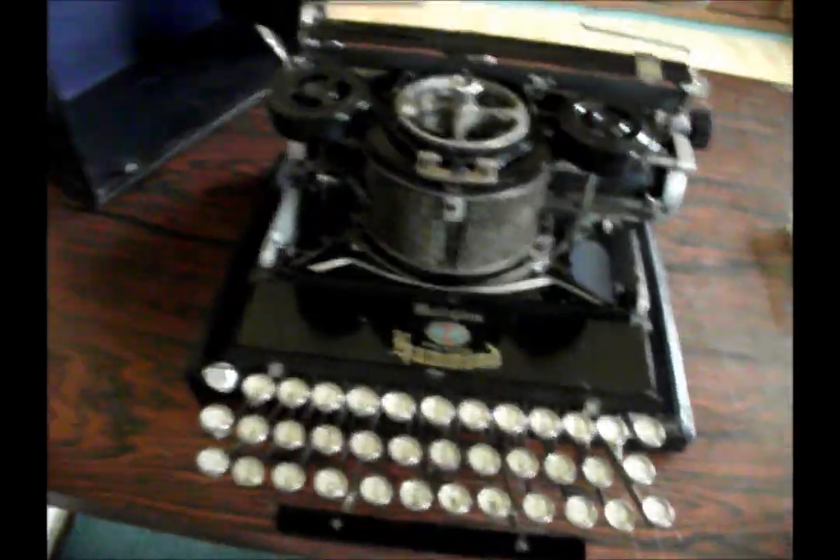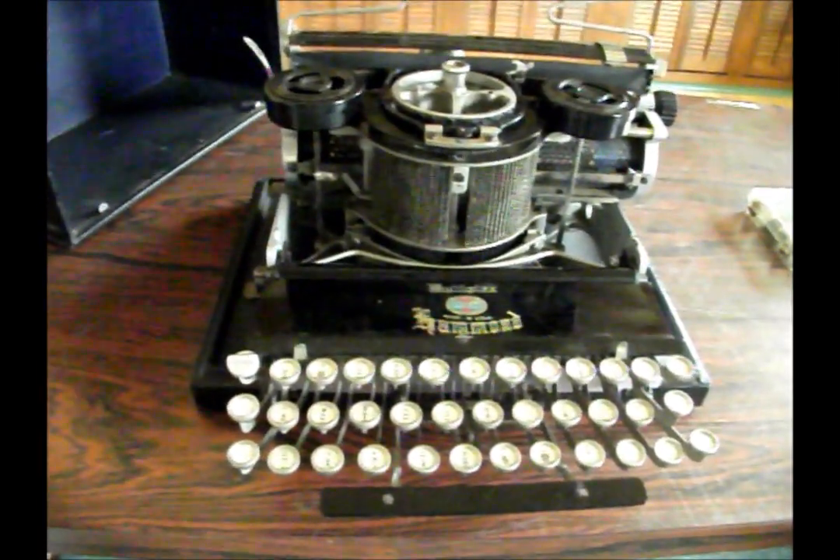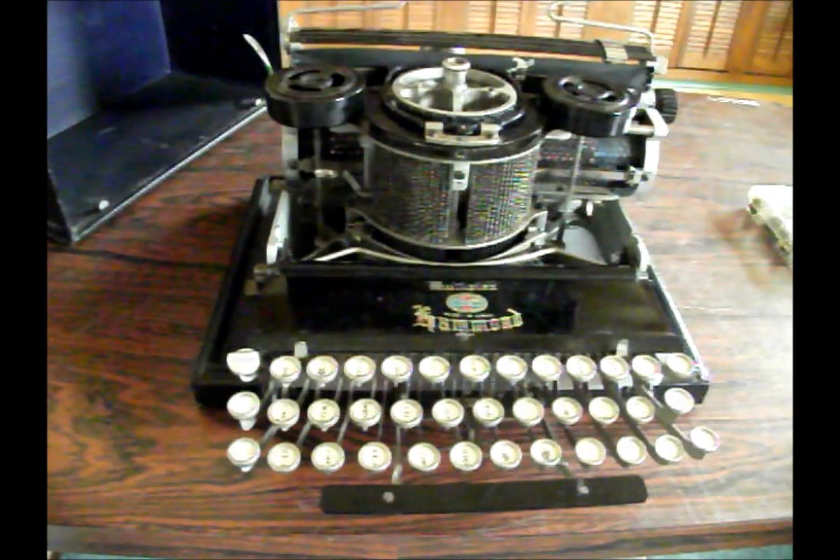Hammond made literally hundreds of different styles of shuttles — different languages, different fonts, different sizes even. It did great languages and great different styles, a lot more comprehensive than what you find on Microsoft Word. It's really a great machine to have.